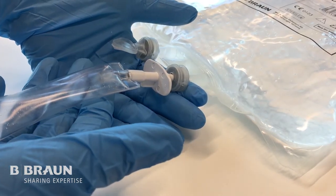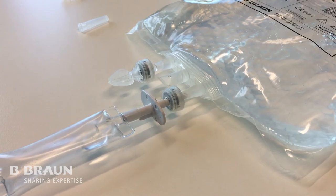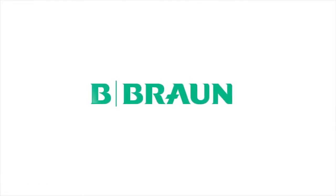Now you are ready to deliver the fluids from the B. Braun Eco Bag.